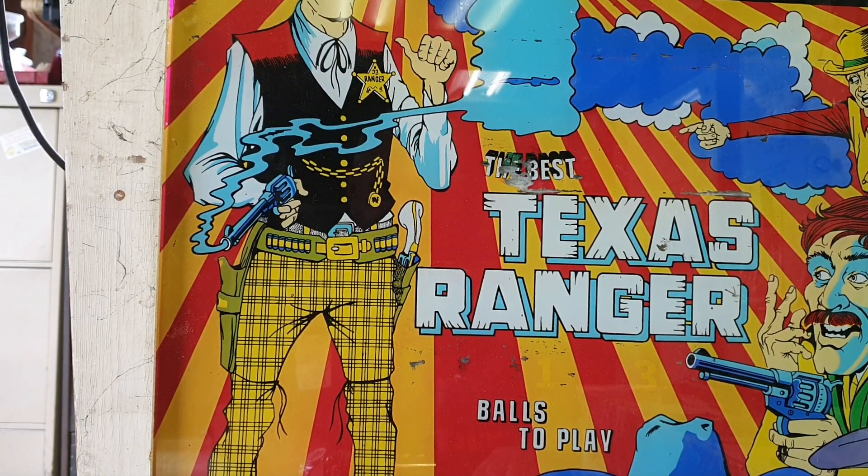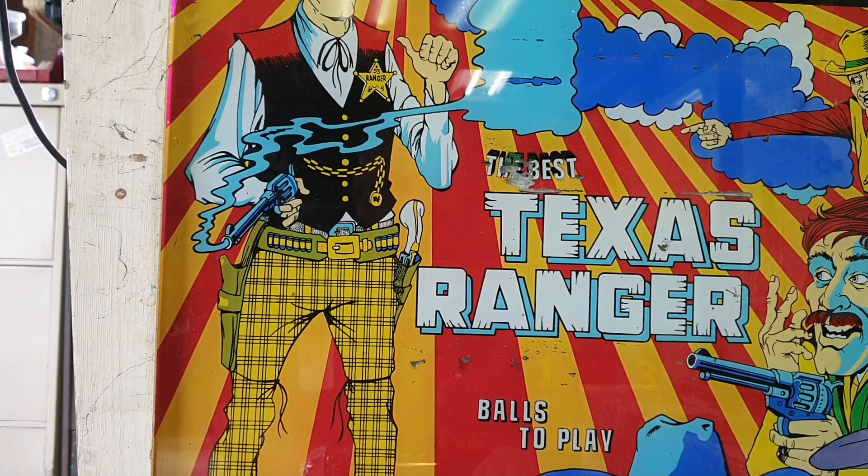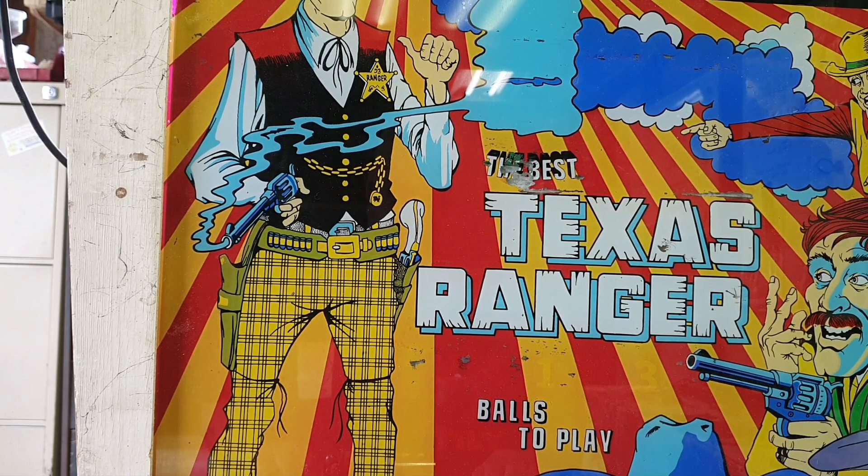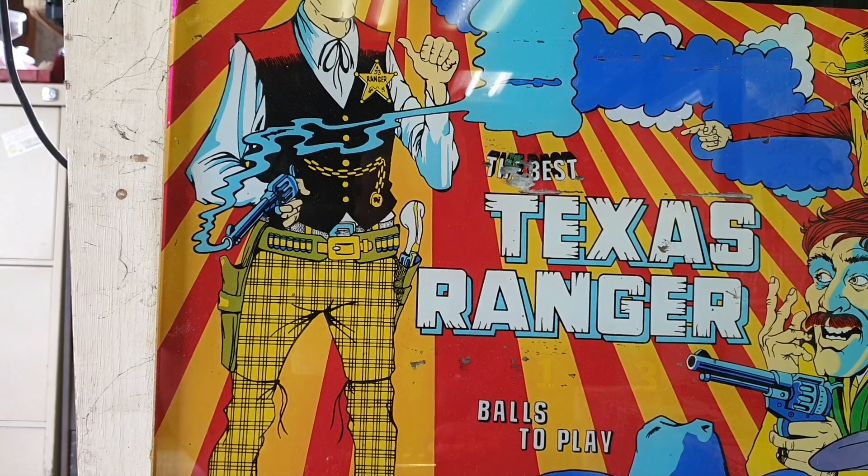Welcome to another pinball repair from the Goat Shed. Today is Friday the 25th of February 2022, about 24 degrees Celsius outside — roughly 74 degrees Fahrenheit — somewhat overcast day. Here we are working on this very rare game, the Best Texas Ranger, which is an Eddy version for the Italian market of Gottlieb's Texas Ranger.